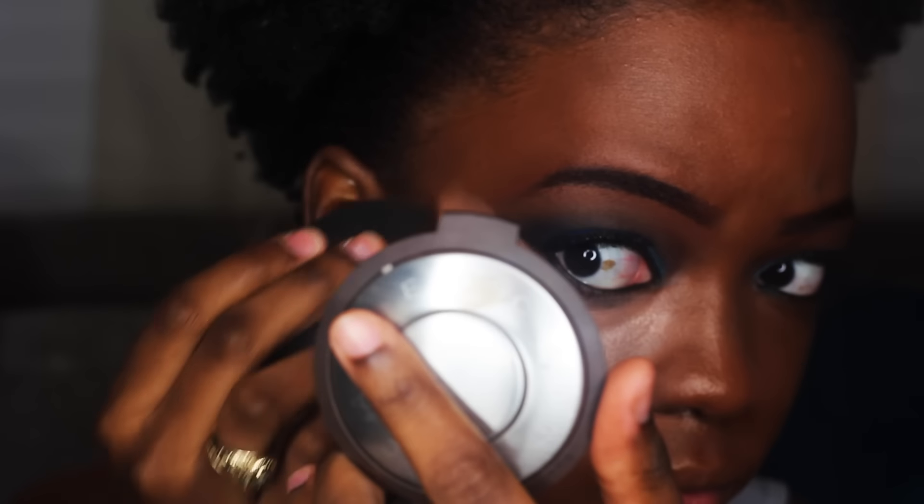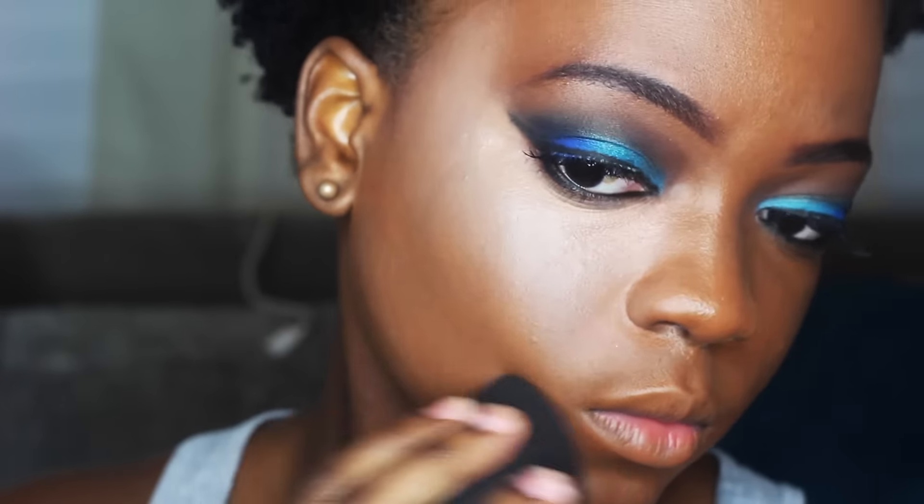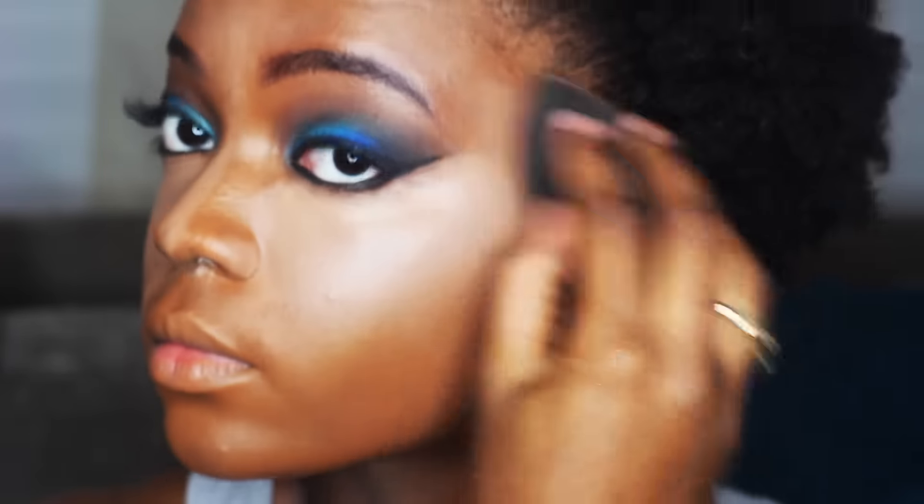I'm highlighting with the NW35 shade. I always used NW40, but I switched down to NW35 and it just gives me more of a highlighted look. I love it — I'm never going back.